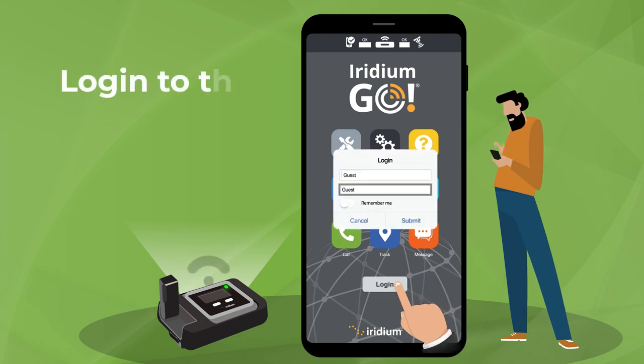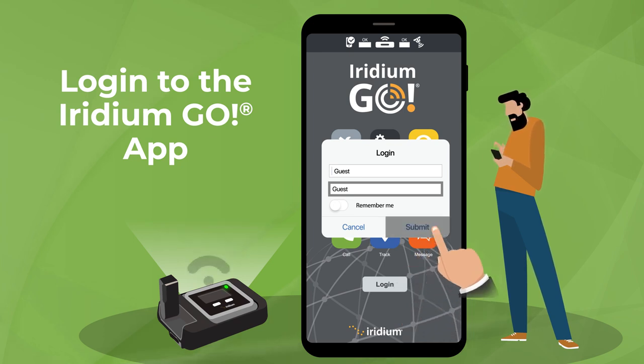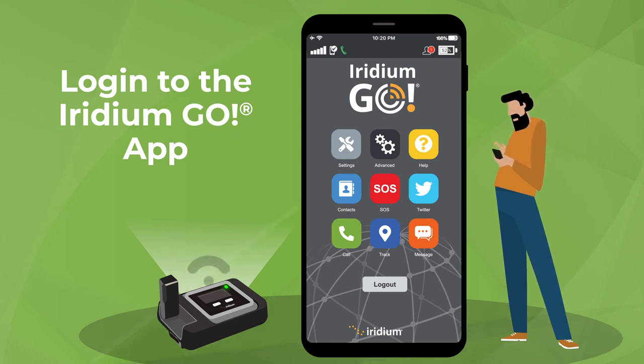To log in, the default credentials for username and password — "guest" — will be pre-populated in the pop-up. Press submit to log in. After you first log in, you can create your own username and password for future logins.